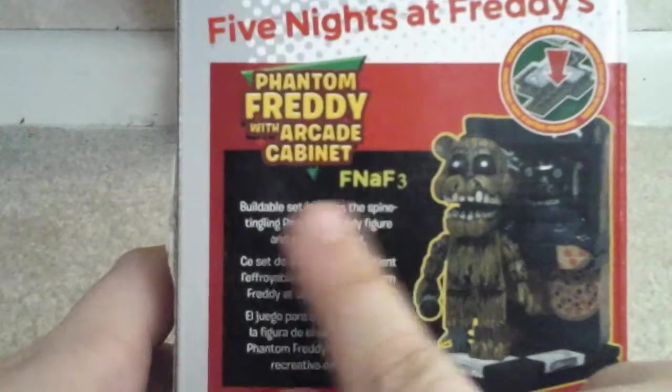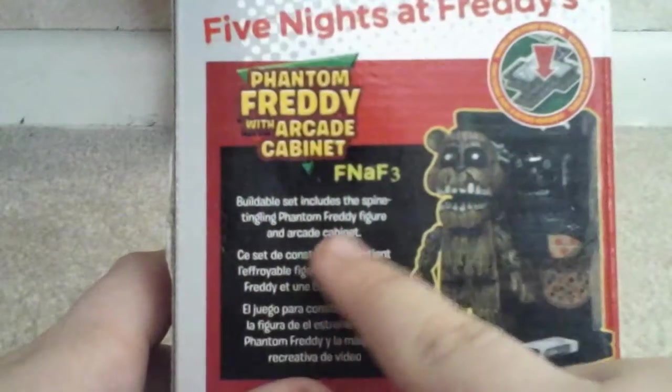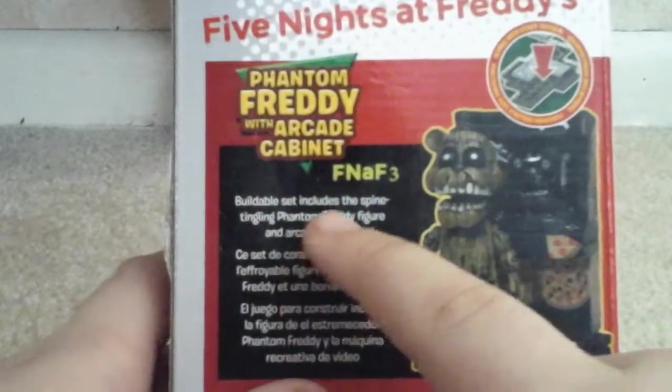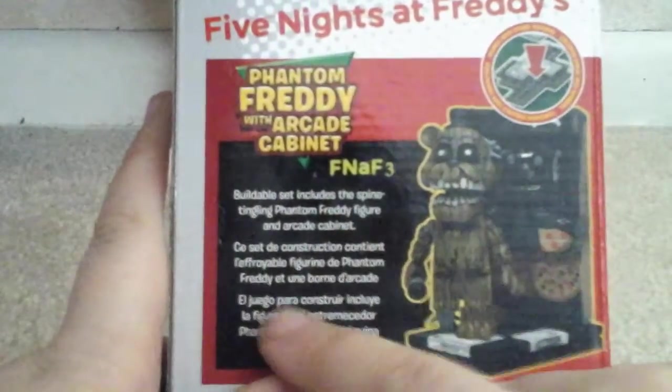It looks awesome. Here's the read-up. It says: buildable set includes the spine-tingling Phantom Freddy figure in Arcade Cabinet.